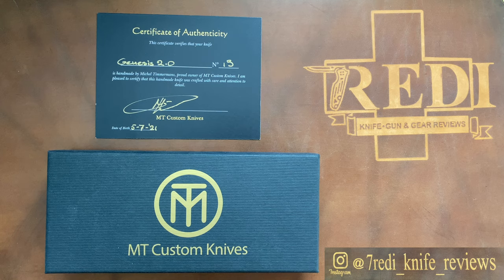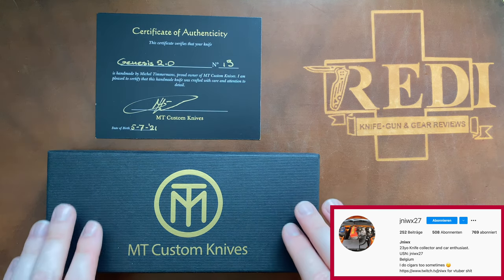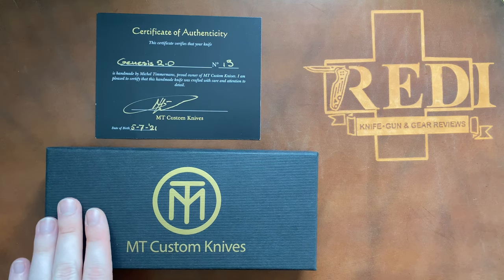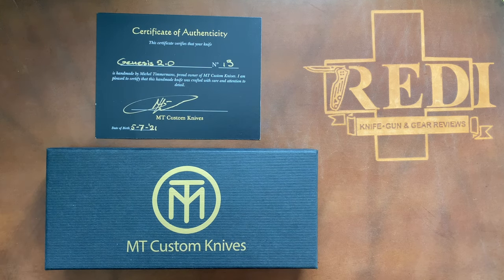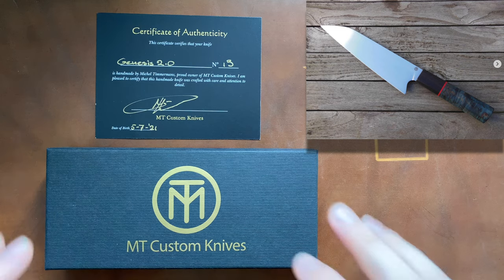You can find a link to Francois's Instagram in the description below — he has a great custom knife collection and is just a great guy to talk to. He exposed me to MT Custom Knives, or Michel Timmermans, a Dutch knife maker building knives in the Netherlands. In his prior life, he was a plumber, then inherited a hotel he still operates. Always fascinated with knives and swords, he began making kitchen knives and has been doing folding knives for about two years.